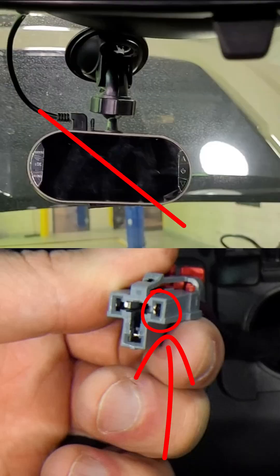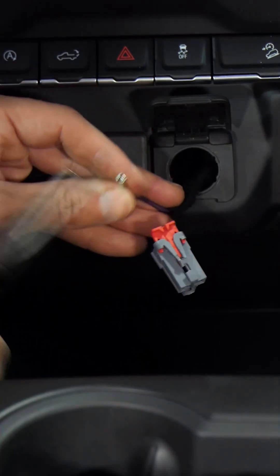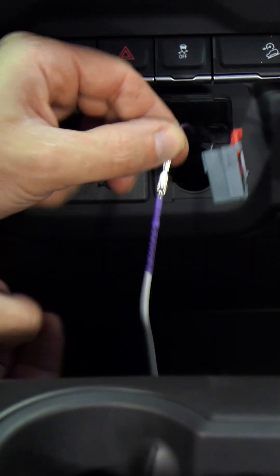This is the problem, not the dash cam. Remove the terminal and use needle nose pliers to carefully close the terminal a bit. Don't go too much or the power outlet terminal won't fit anymore. Check the tension with the forward probe again — much better.